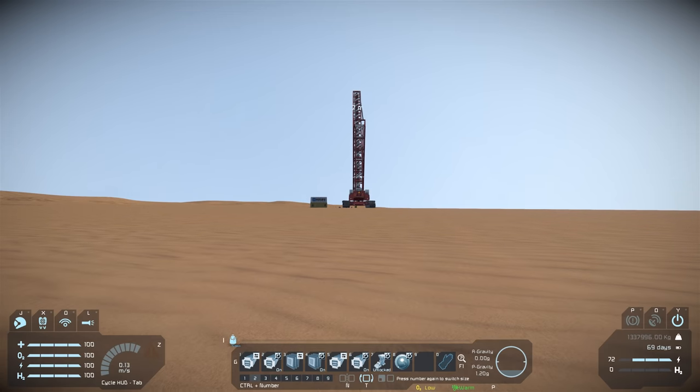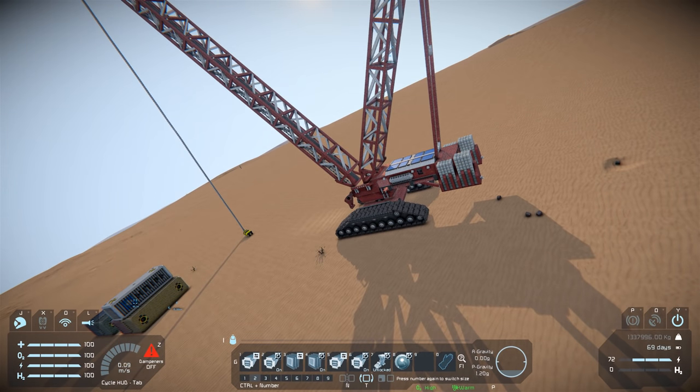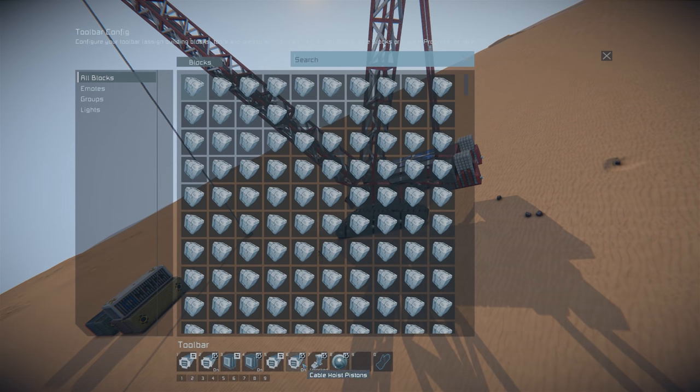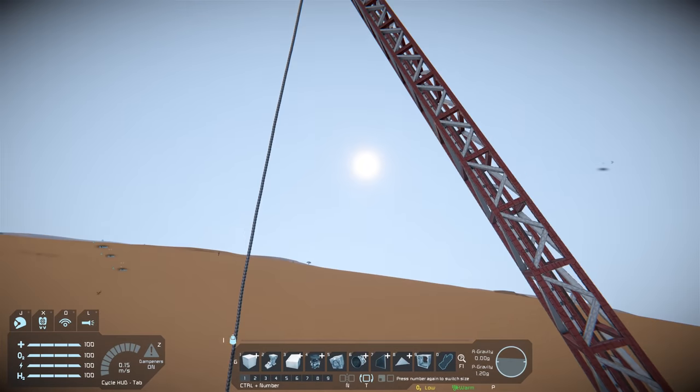I'm going to warn you, there is a lot of buttons on this one, so it is likely that I'm going to mess it up. The first wave of controls are all tracks, and the second wave are all controls to do with the winch. If we press G, we can jump onto the menu and look at the crane hoist.